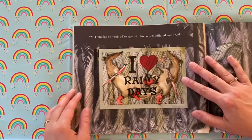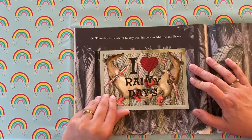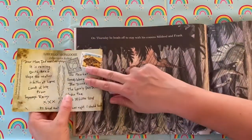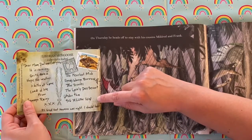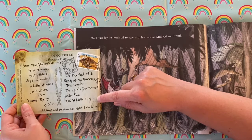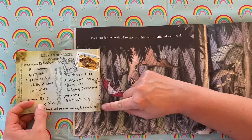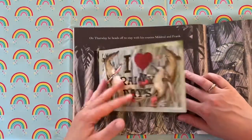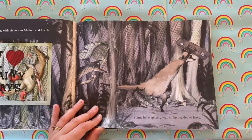On Thursday, he heads off to stay with his cousins Mildred and Frank. 'Dear Mum, Dad and everyone, it's raining. Quite hard. Hope the weather is better at home. Loads of love from Sunny. P.S. Great Aunt Maureen was right — I should have packed an umbrella.' Sunny hates getting wet, so he decides to leave.